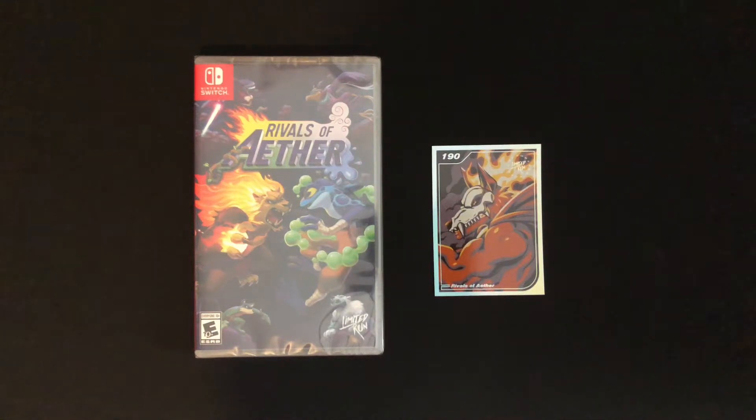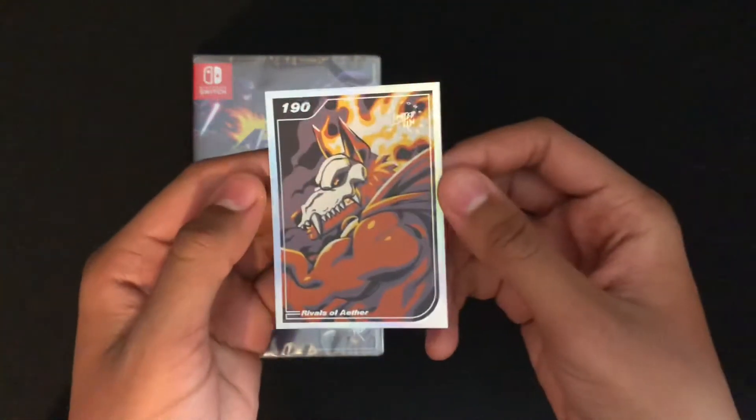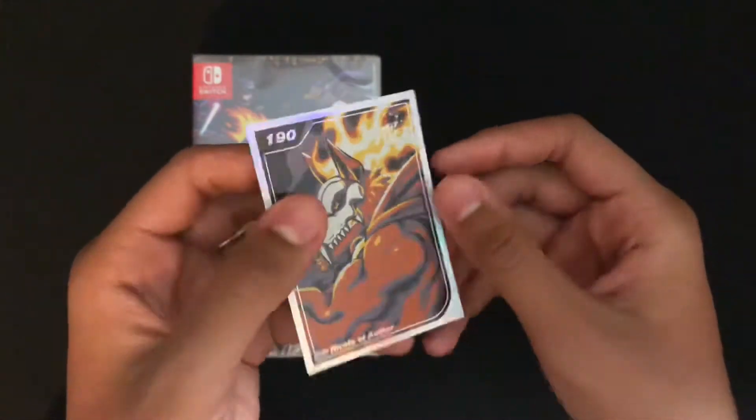Hi everyone, it is Landon, and today I'm going to be unboxing Rivals of Aether for the Nintendo Switch. So first off, it came with this trading card here, number 120, 190. Pretty cool.